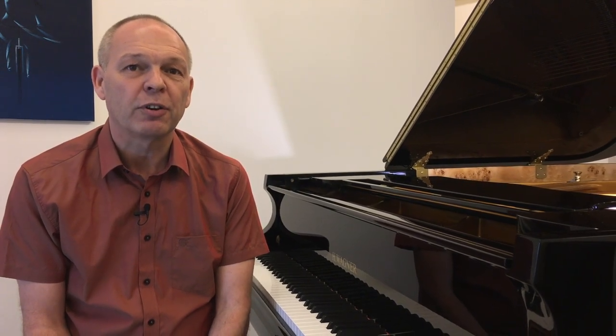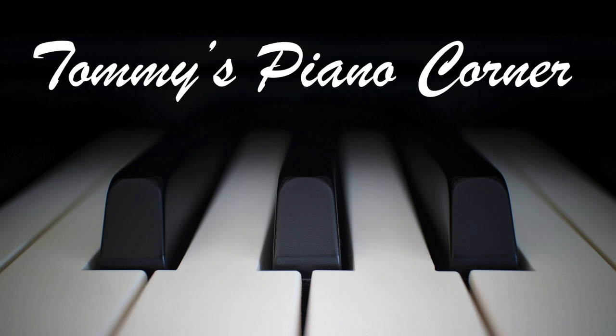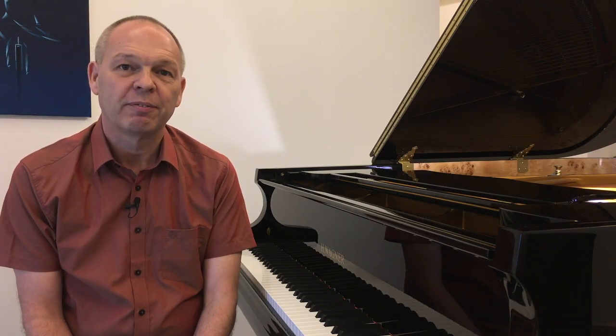Well, I think I have the solution for you. So if you're sitting comfortably, let's begin. Welcome to Tommy's Piano Corner. I'm Tommy. This is the place for returning pianists, or indeed anybody who loves playing the piano, to share tips and ideas about how to get the best from this great hobby.